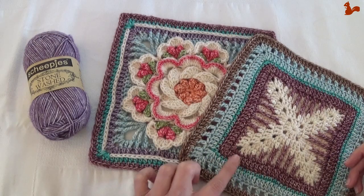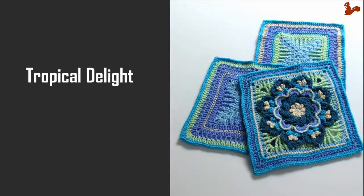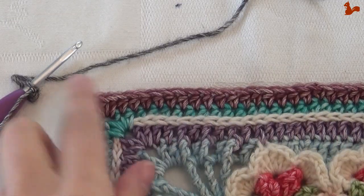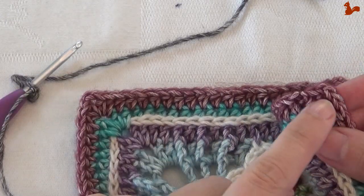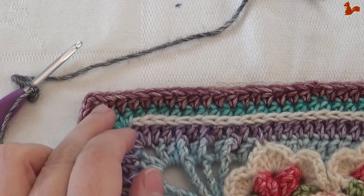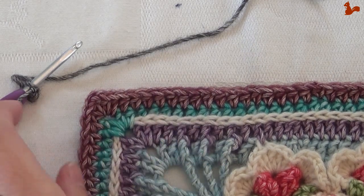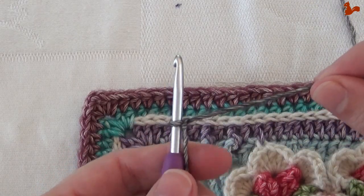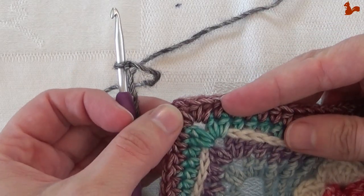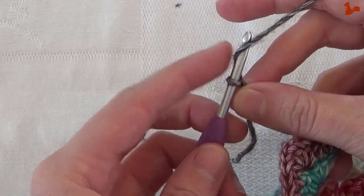There's a separate video showing you how to make each of these two squares. For Tropical Delight, from corner to corner — from chain two space to chain two space — you have 37 half double crochets, and we're going to bring this up to 44 stitches, so we'll be adding quite a few stitches. With a new colour yarn on my hook — this is colour A for your squares — I'm going to start in any chain two corner space with a standing half double crochet.